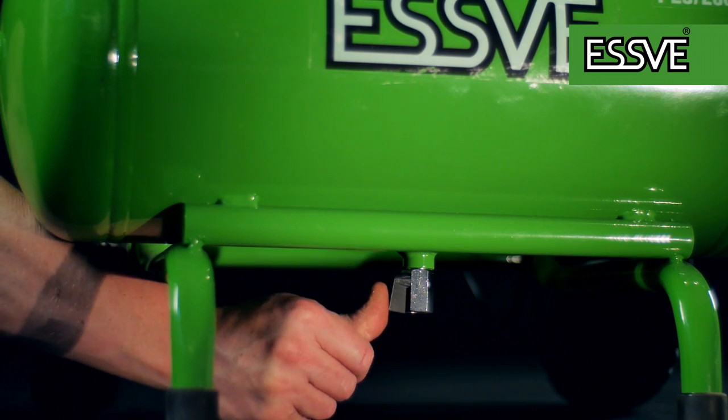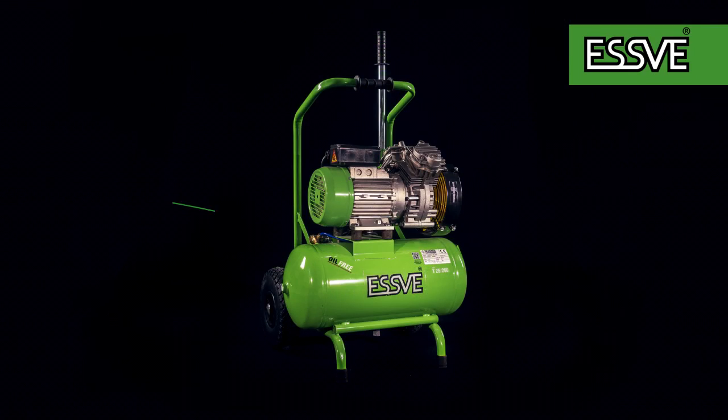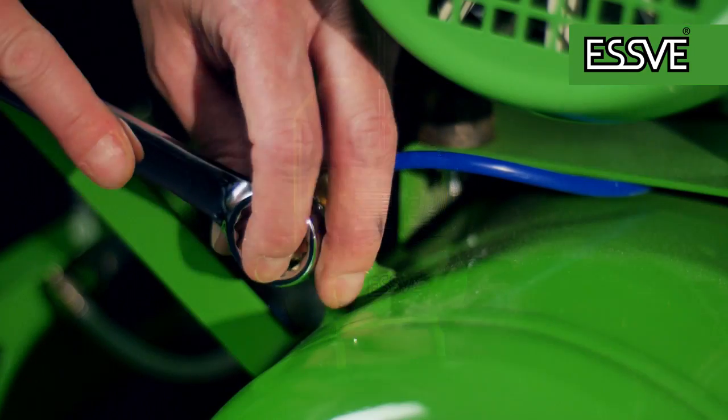Unplug the power cord and drain the compressor of air. Locate the valve and loosen the cover.